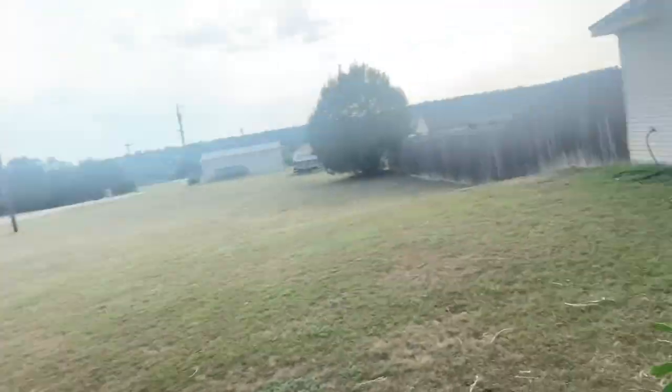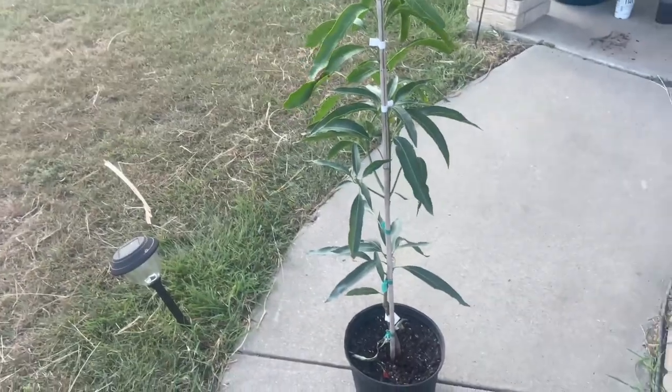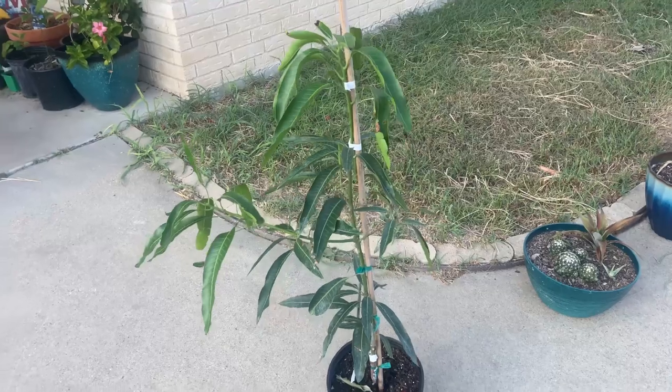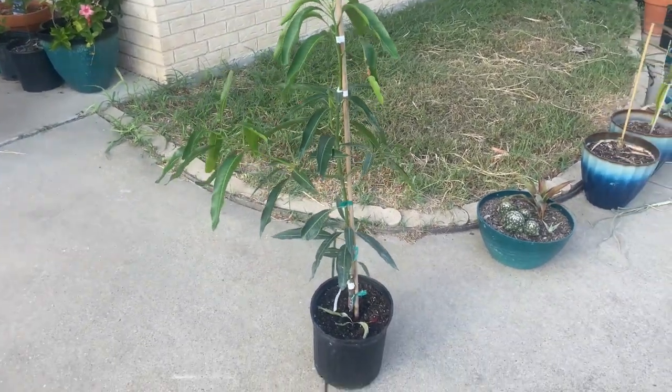If you also live in a hot and dry climate, this is the video for you. As you know, mangoes prefer very frequent irrigation, but whenever it gets above 90 degrees Fahrenheit, it's important to make sure you do what I'm about to tell you.